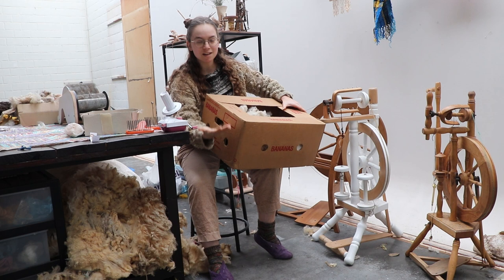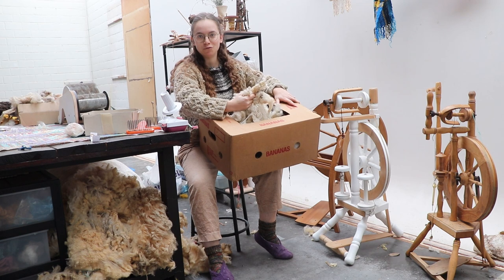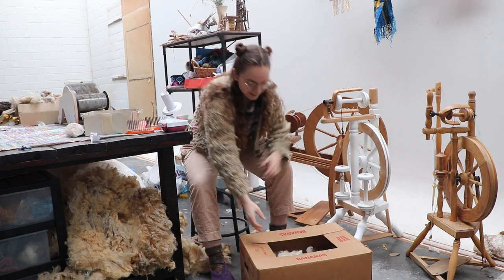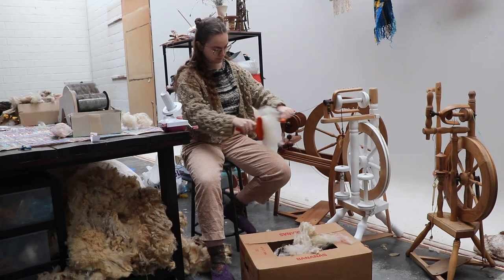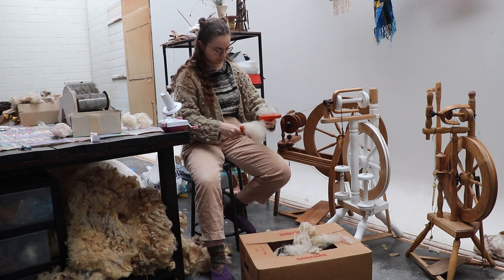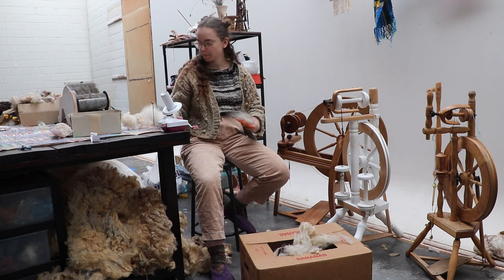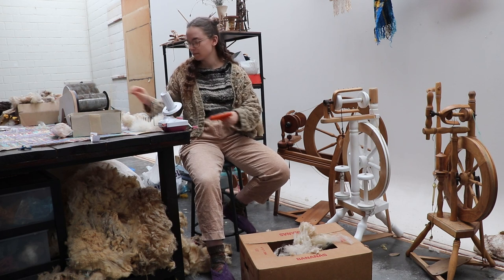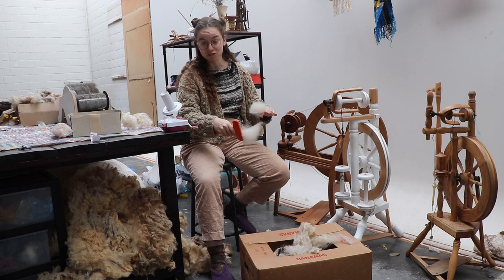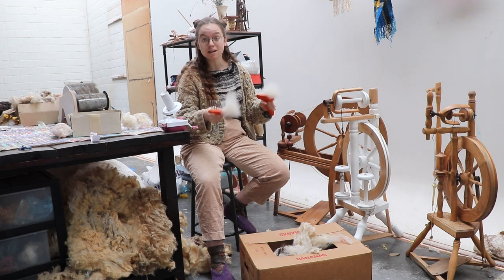Let's comb this here box — no, there's no bananas in there. It's fluff. Let's go. We are going to blend it with something luxurious as Angora, so of course we only want the best bits of this sheep.